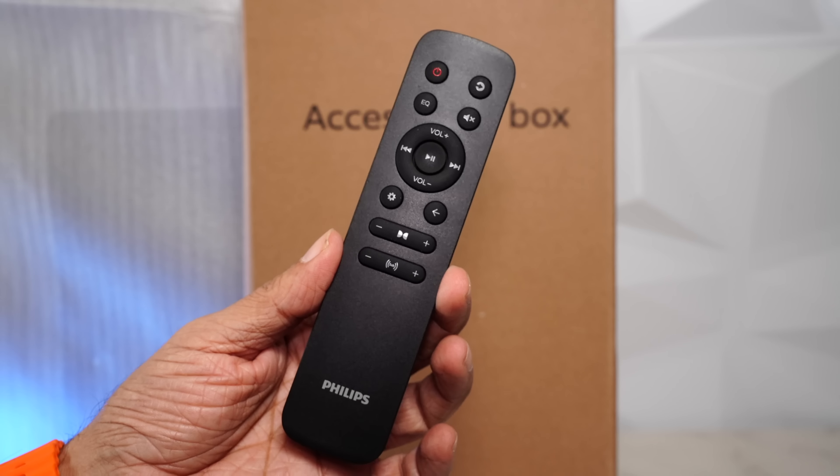Surprisingly, there's no HDMI cable provided, which is actually the most ideal way to connect this soundbar to the TV. I'll link a few in the description if you'd like to buy one.